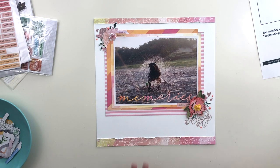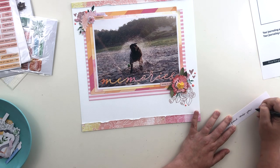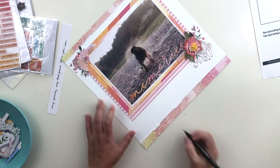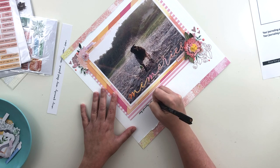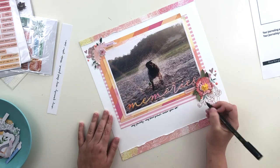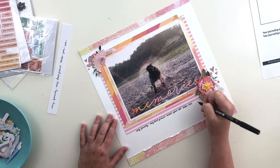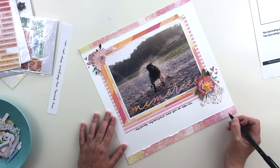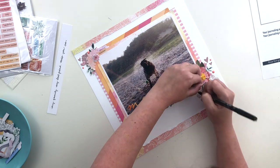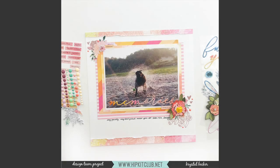To finish up I'm adding some journaling. Rather than write directly on my finished layout I tested it on a scratch piece of paper first. I had thought about typing it but wanted a repetition of the script in the title, so I decided to hand write it and bravely wrote directly on my background. I ran out of room for the date so I ended up writing it just below — not a big deal. That's going to do it for this layout; it came together pretty quickly. I hope you enjoyed seeing my process, and there are some close-up photos coming up. If you haven't already picked up the July kits from Hip Kit Club, I'll have everything linked below. Thanks so much for watching — I'll see you all back here very soon.